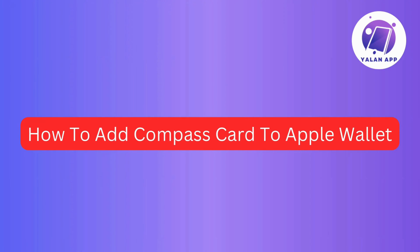Hi guys! Today's video, I've got a quick guide on adding your Compass Card to Apple Wallet. So if you're having trouble or can't figure it out, I've got you covered.